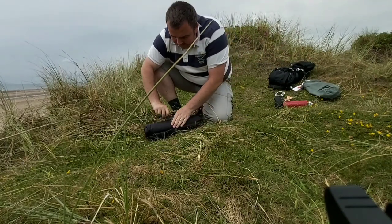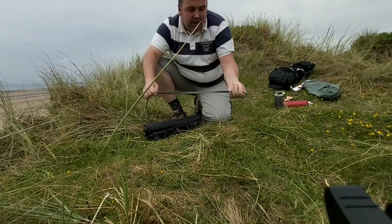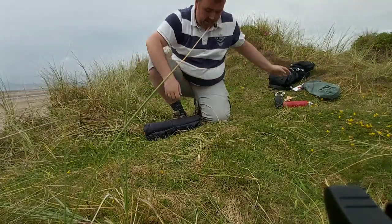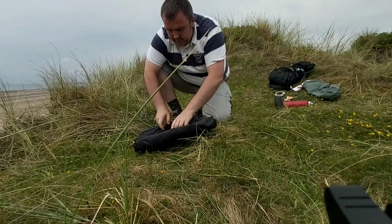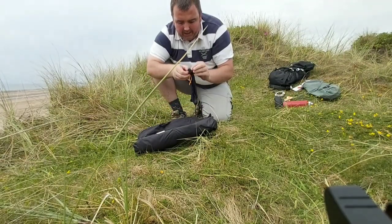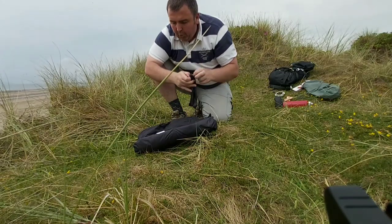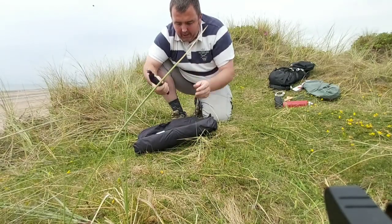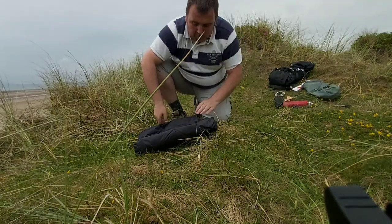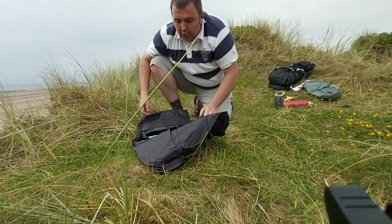So there's the actual bag here guys — nice strap, I like that, that's well made. We've got the pegs in a separate bag, and then we've got the pole and a bag as well. I forgot to say the tent weighs 1.2 kilograms.